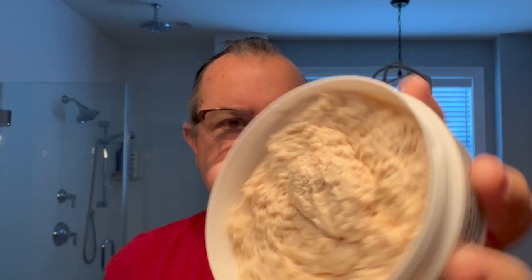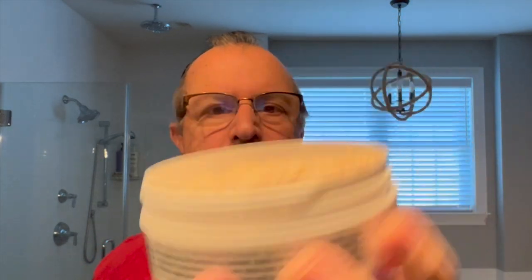Well, on first thought, those three things don't seem to go well together, but let's see what it's like. Here's the pour. It is a Phoenix Formula CK6. And the scent is wonderful. You get that fresh lime, you get the earthiness of the patchouli, and you get the mint, and blend it together. Absolutely fabulous.